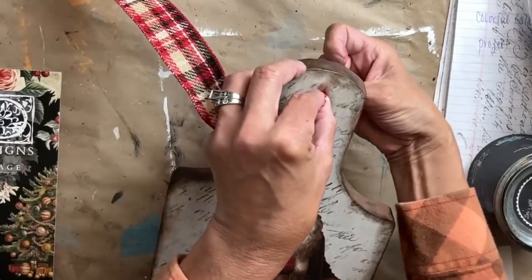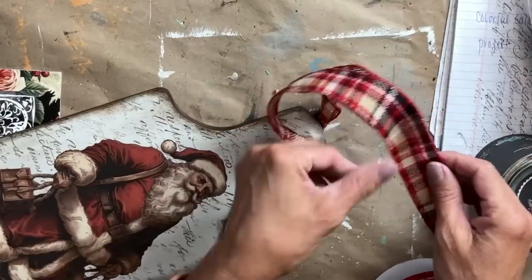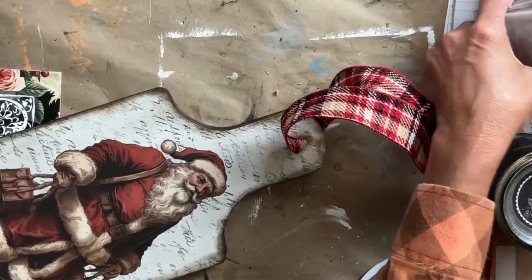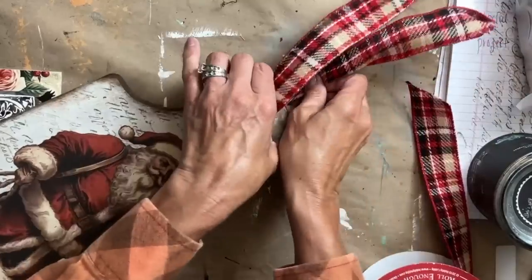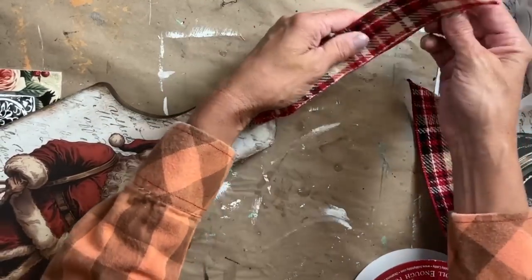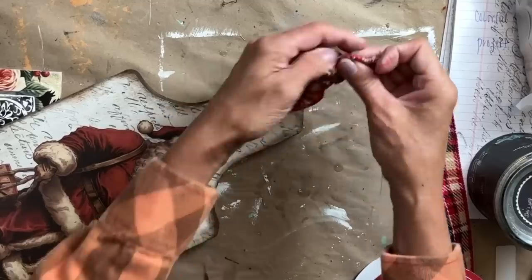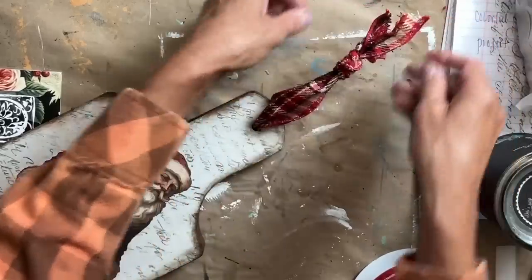Lastly, I was going to put a piece of twine in here but I decided to go with some ribbon. I had this ribbon leftover from last year, and I think all the colors of this ribbon tie the whole entire Santa together perfectly. I fed it through and then I just cut off a chunk and tied a knot, and I love how it looks.